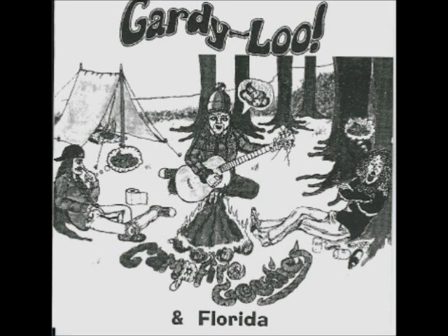First of all, jack off a spider monkey until he almost comes. Wait 15 minutes and finish, as this will produce a much larger load.